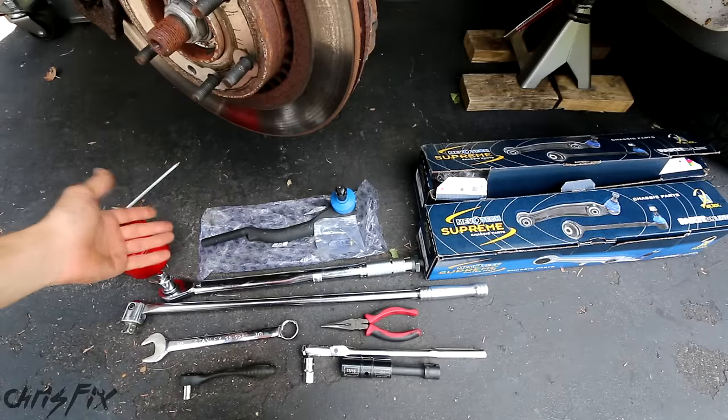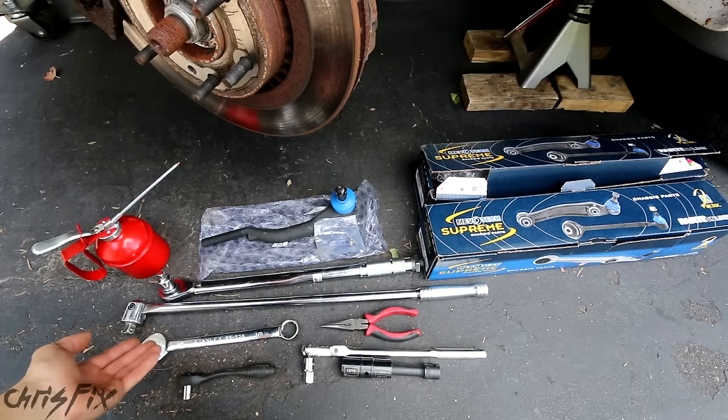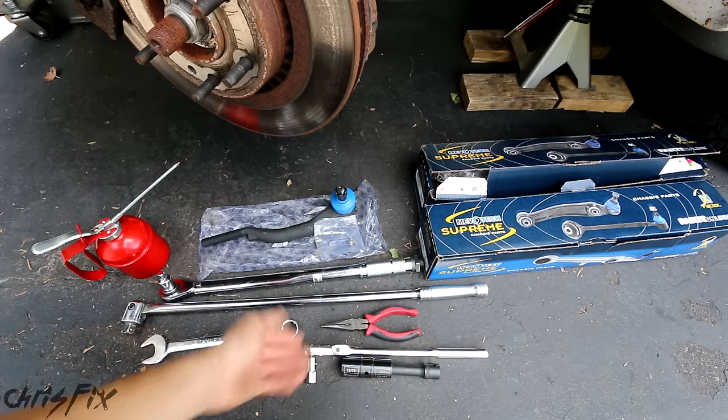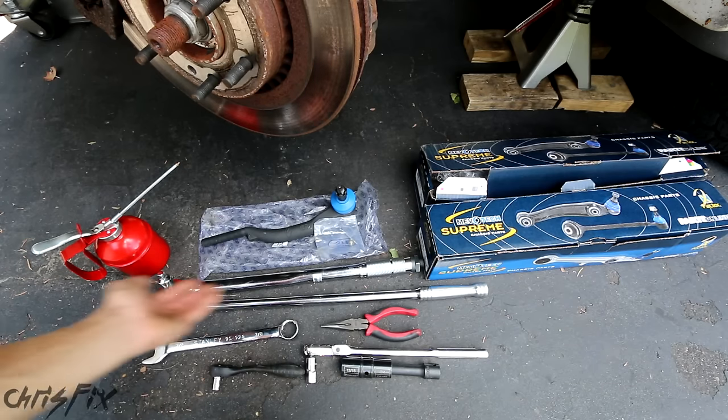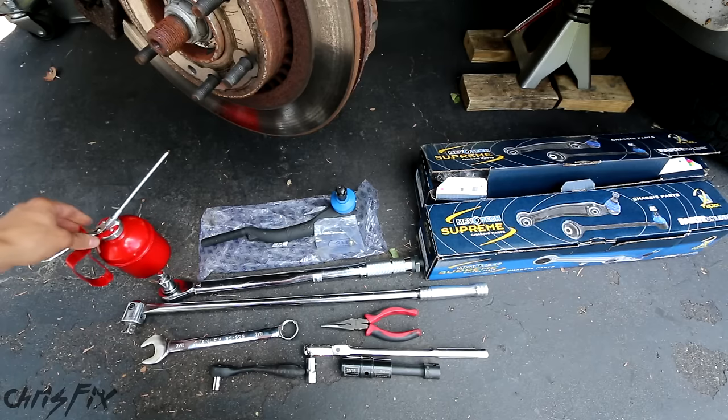Whenever you're replacing tie rods, replace both sides because you're gonna have to get an alignment after you do this. The tools are basic: sockets, ratchets, wrenches, pliers, breaker bar, torque wrench, and I suggest you get some penetrating fluid — it'll just make your job that much easier.